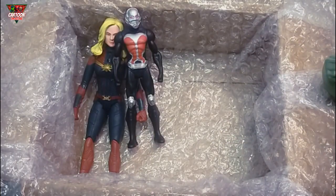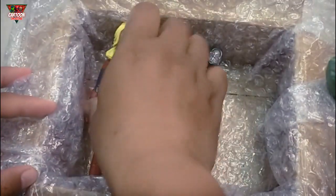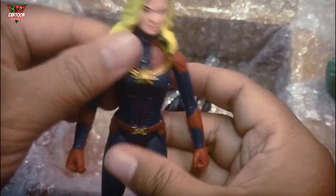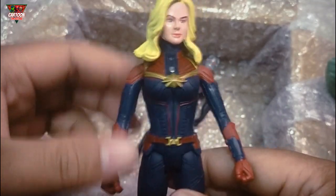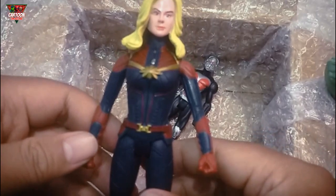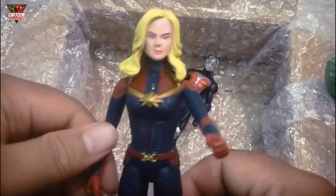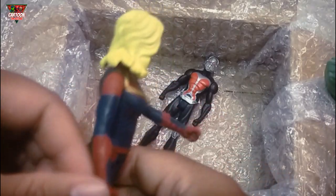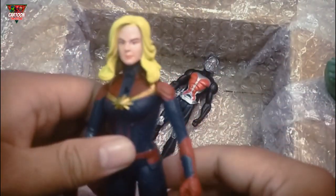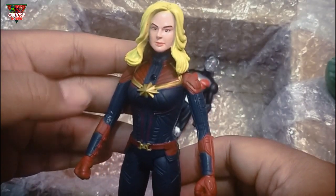Wow, so funny! And next — wow, this is the woman's superhero, and she's very very strong, she can fly. Wow, this is Captain Marvel!